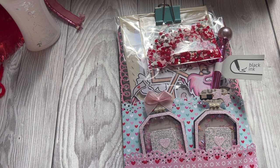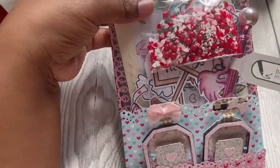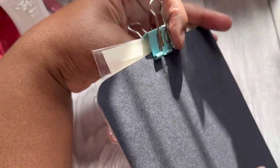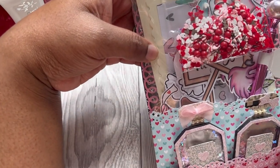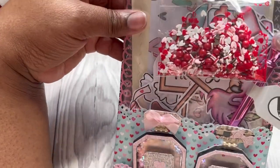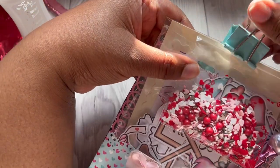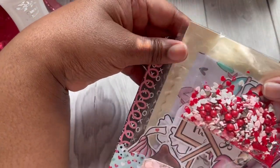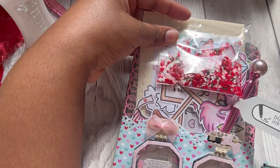Now there was a list of things that we needed to include, one of them being a clipboard. So this is my clipboard. It's got a plain black background. I have used some more Doodlebug papers here, some of the Doodlebug washi stickers along the side, and then I have some of the black XOXO paper from the PhotoPlay pad.